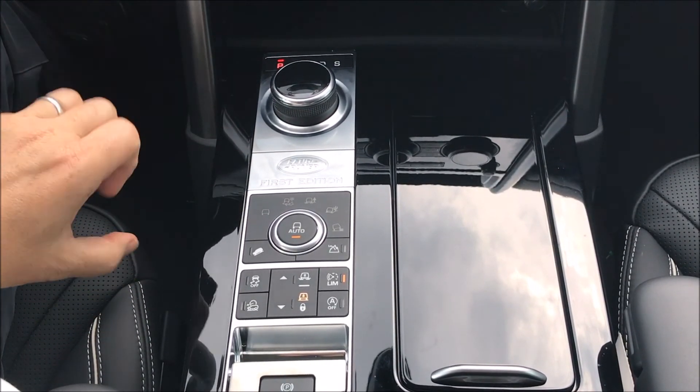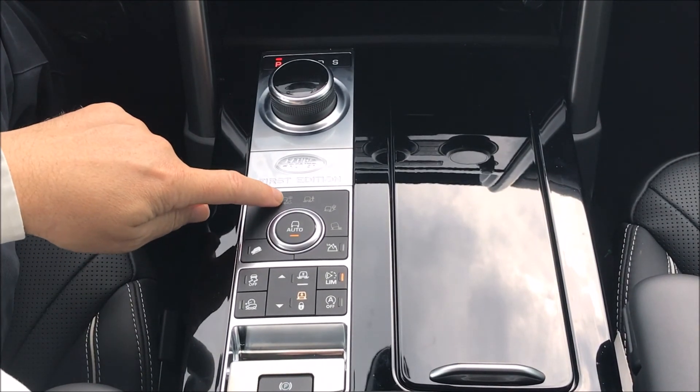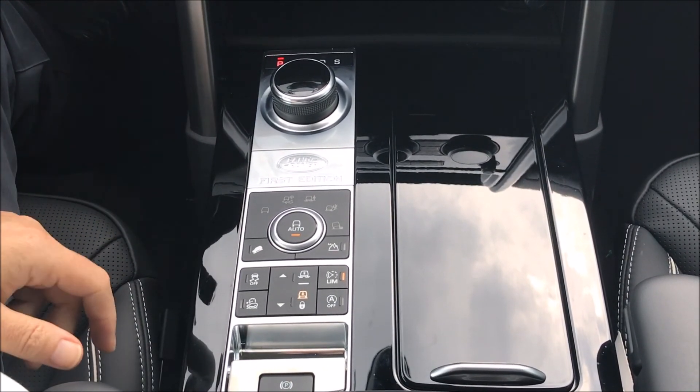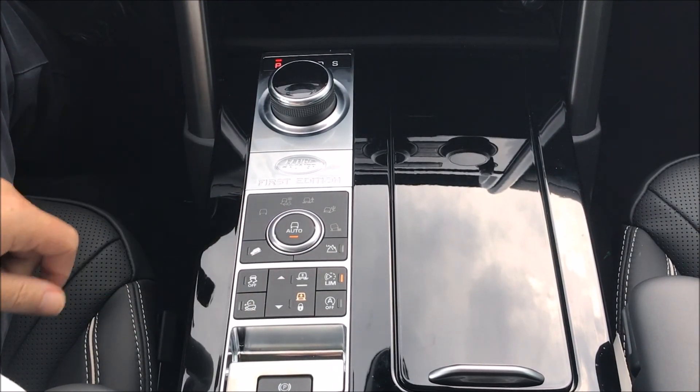So if you're in something like a gravel driveway, it'll blend these modes and select what it knows it's going to need. It will even deal with the rock crawl mode automatically in auto terrain response.